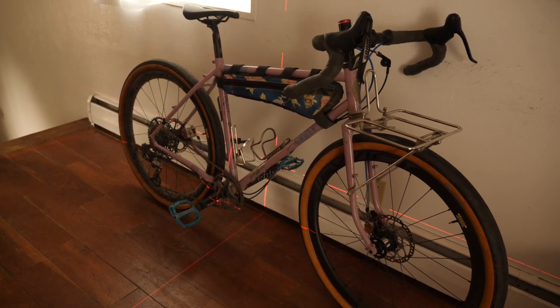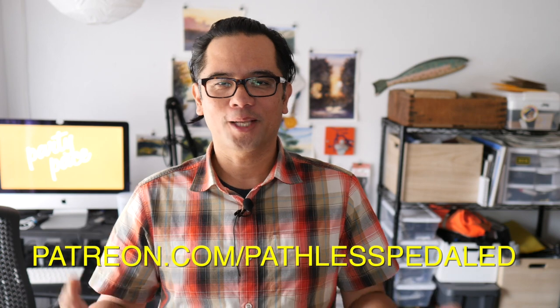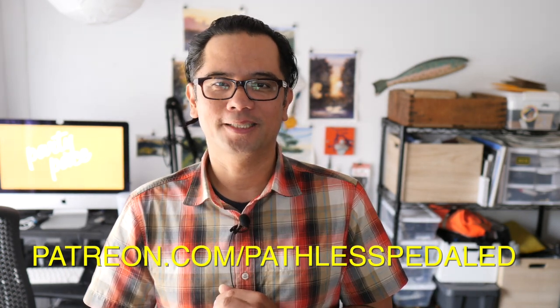So what do you think of these three inexpensive but interesting bike tools? Let me know in the comments below. Hopefully this video was helpful or entertaining. If you liked it, consider supporting the channel on Patreon, and as always, keep the supple side down.